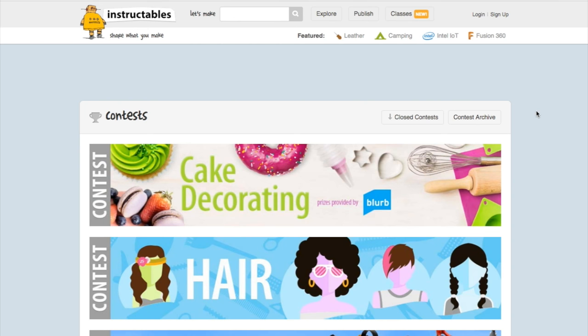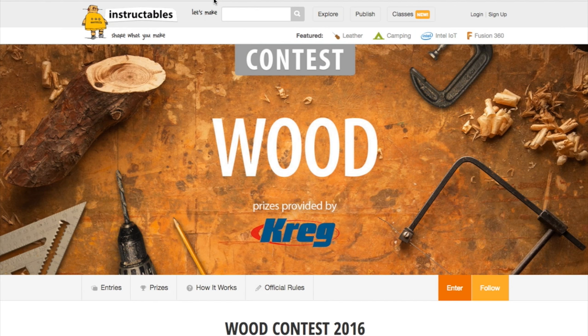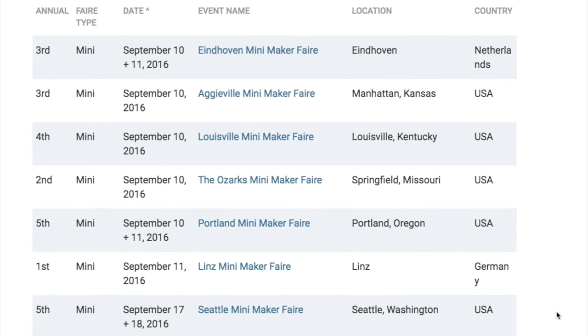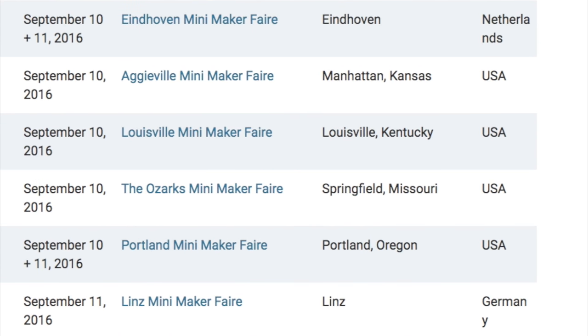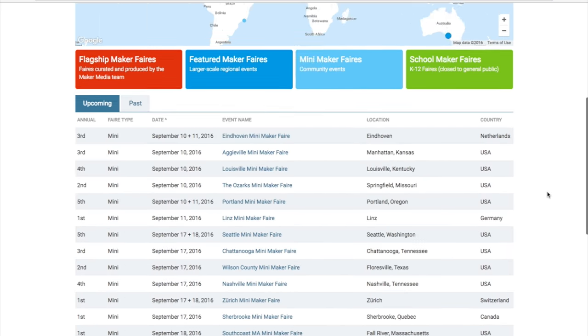While I'm talking about projects, if you're into making stuff and winning prizes, keep your eye on the contest calendar on Instructables. The deadlines are closing for the Puzzles Contest on September 12th and the Wood Contest on the 19th, so if you have an idea for one of those, now's the time. Also, this weekend we've got six mini-maker fairs happening around the world. If you don't see one near you, visit makerfair.com/map and see when one's heading your way — it'll be worth it.